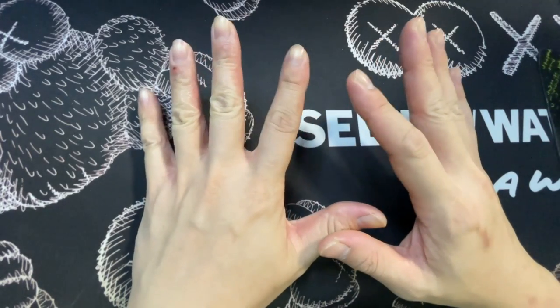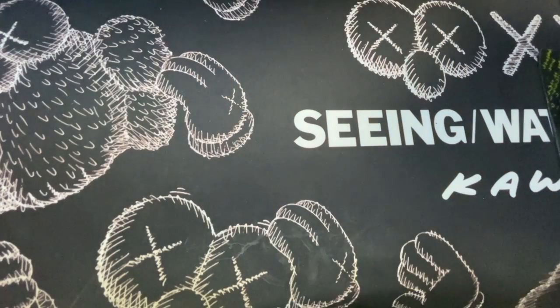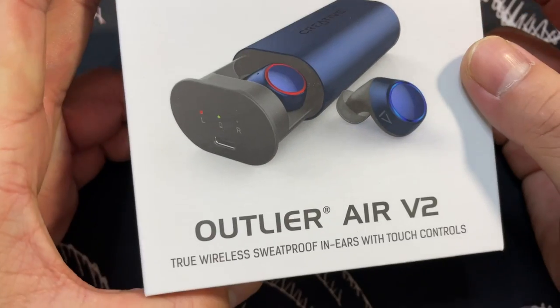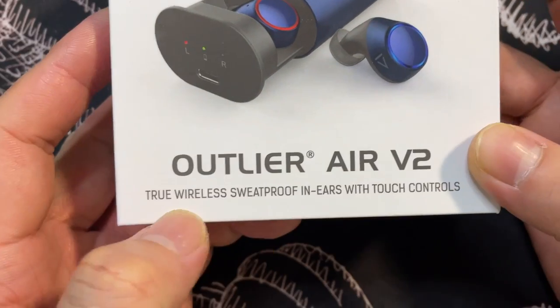Hey everyone, Johnny here. Welcome to my YouTube channel. Today I'm going to be unboxing a pair of wireless earbuds. This is from Creative — it's called the Outlander Air Version 2.